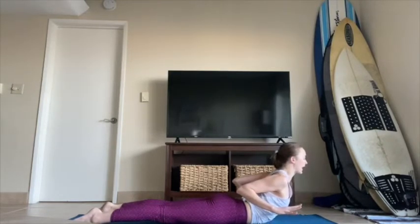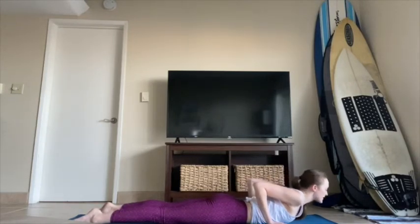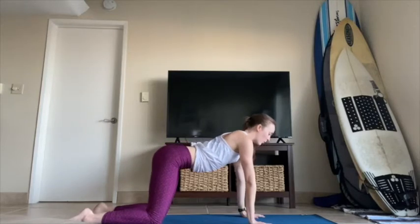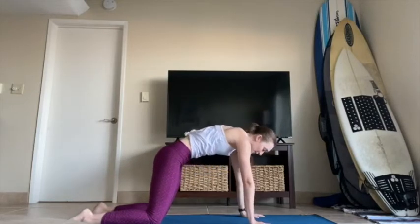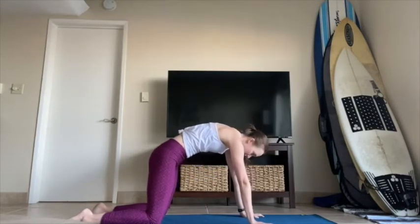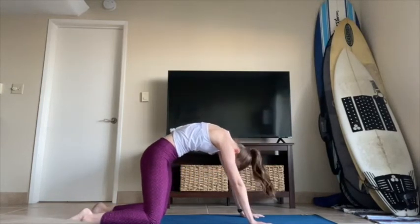Exhale, lower everything down — keep the hands, hover them off the mat. Inhale, lift forward and up for baby cobra. Exhale, lower it down. Last time — use your palms or hover, your choice — inhale, lift your chest. Exhale, lower your chest. Press your palms, use your knees, come back to tabletop. Walk your hands underneath your shoulders. Inhale, drop the belly, open up your heart and chest. Exhale, round it out — press into your palms, hollow, lift, gaze under. Inhale, heart comes through, gaze goes up. Exhale, round it out. One more inhale, heart comes through, gaze goes up. Exhale, round it out, press into your palms, lift all the way.